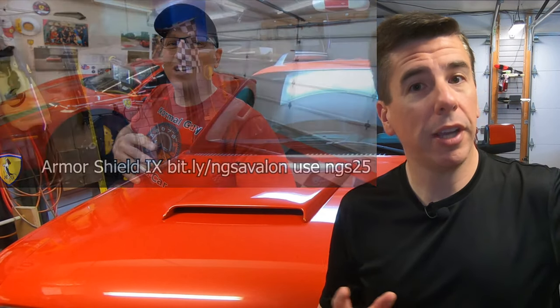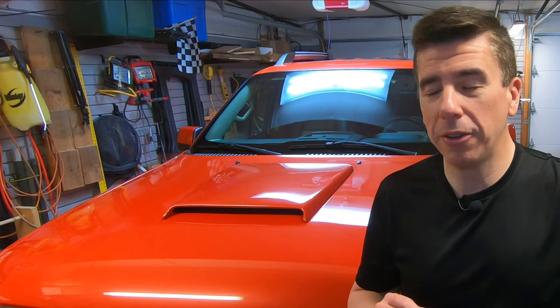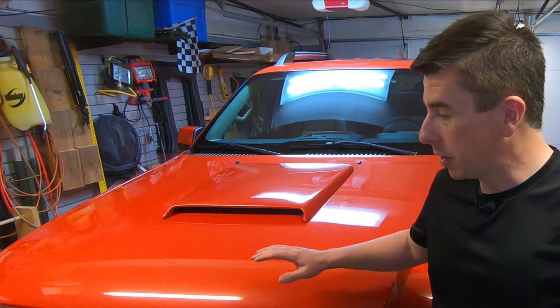I also learned that if you want to buy one bottle, when you go to check out it's going to ask if you want to add another bottle for another discount. I decided to get three because I have three vehicles, but we're going to start on the Ford Explorer Sport Track today and hopefully get the other vehicles done as well.